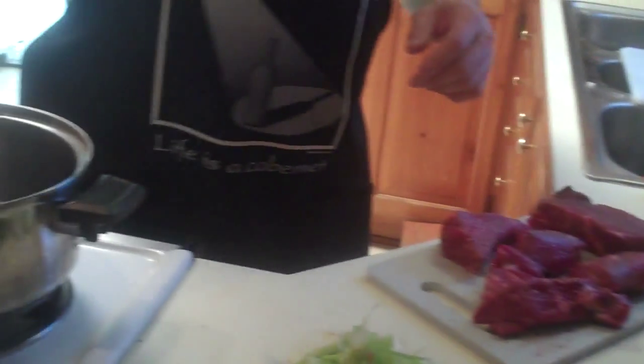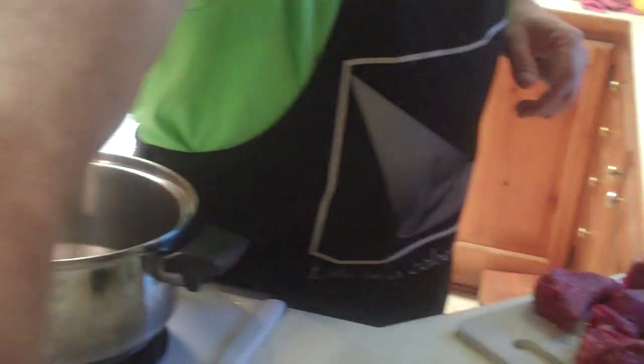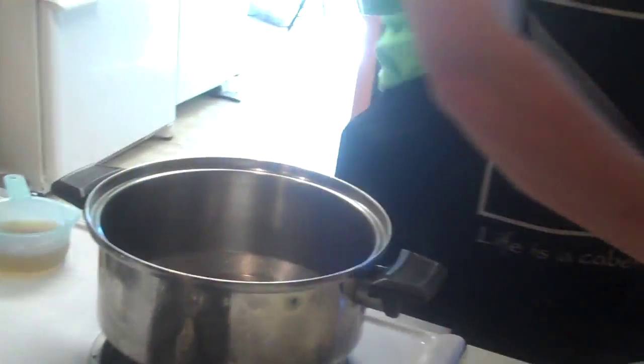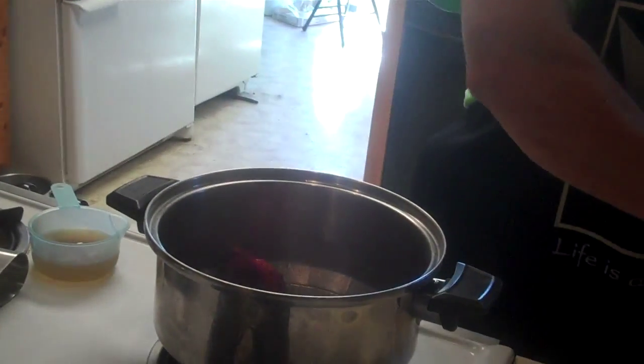If we look down here, we got about a pound and a half, two pounds of chuck roast. It was on sale, so I got chuck roast. Throw some olive oil in the pan. What you're going to do is you're going to sear this chuck roast on all sides. Lovely sound of searing.